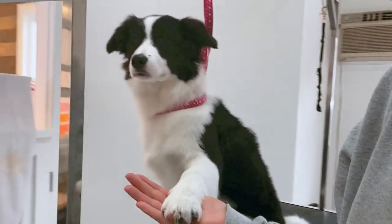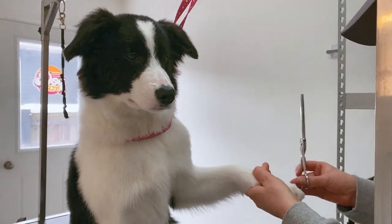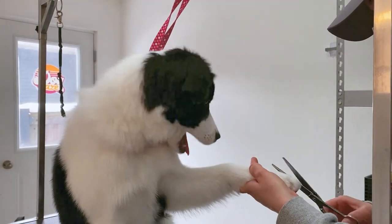Now it's time for the paw cure. It's a bit underwhelming, because Izzy is kind of show ready. There's not much hair to come off for paws, but we'll get what we can.